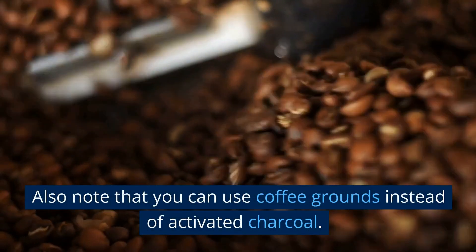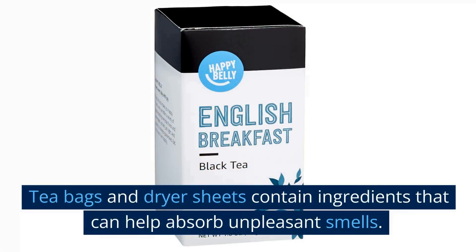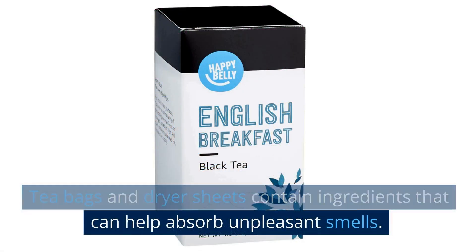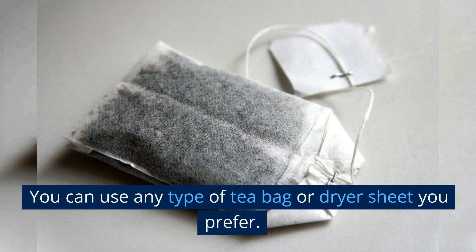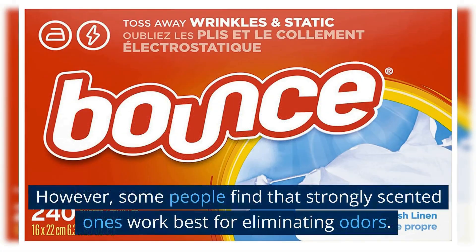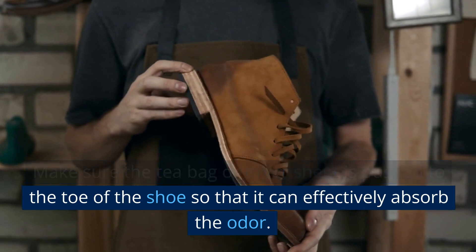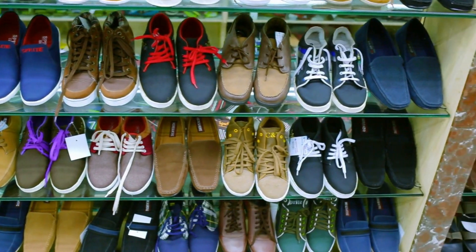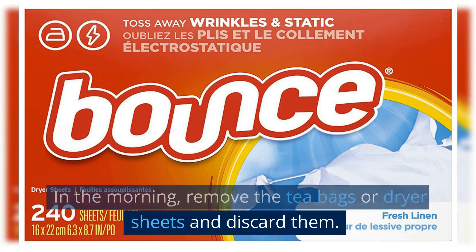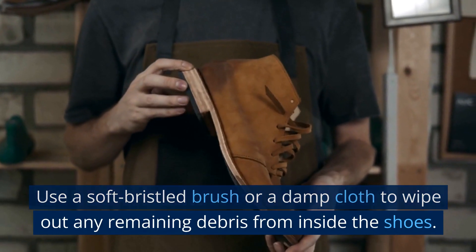Also note that you can use coffee grounds instead of activated charcoal. Use teabags or dryer sheets. Teabags and dryer sheets contain ingredients that can help absorb unpleasant smells. Take a teabag or a dryer sheet and place it inside each shoe — some people find that strongly scented ones work best for eliminating odors. Make sure the teabag or dryer sheet is pushed to the toe of the shoe so that it can effectively absorb the odor. Leave them in the shoes overnight. In the morning, remove the teabags or dryer sheets and discard them, then use a soft bristled brush or a damp cloth to wipe out any remaining debris from inside the shoes.